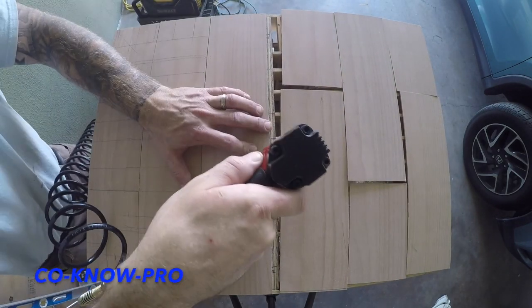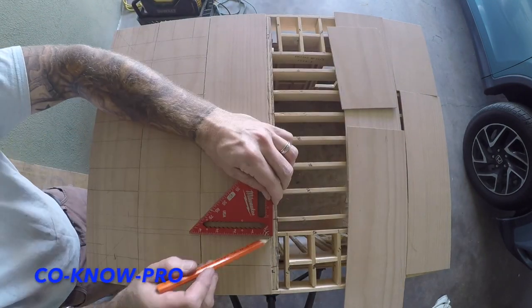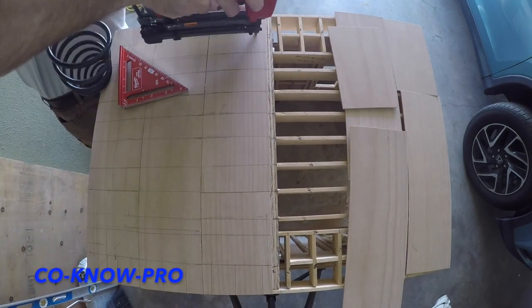Now I'm installing my roof sheeting and I'm installing it perpendicular to my roof framing. It gives it much more structural support. And then I'm marking everything and nailing off all of my roof rafters, making sure I don't miss any of them. Let's go!